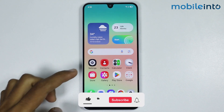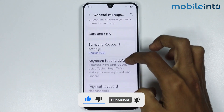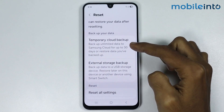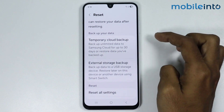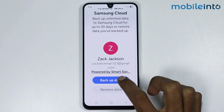To do that, just open Settings then go to General Management. Now just tap on Reset and select Temporary Cloud Backup. With this option you can backup your data in your Samsung Cloud for up to 30 days. Now just select this option and tap on Backup Data.